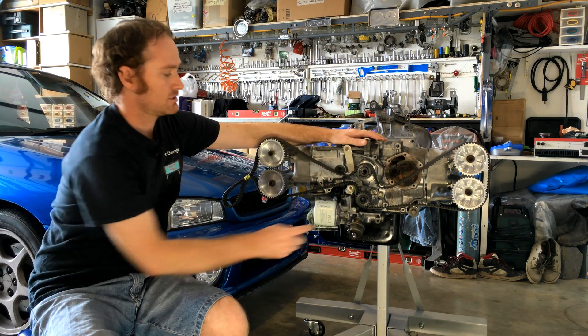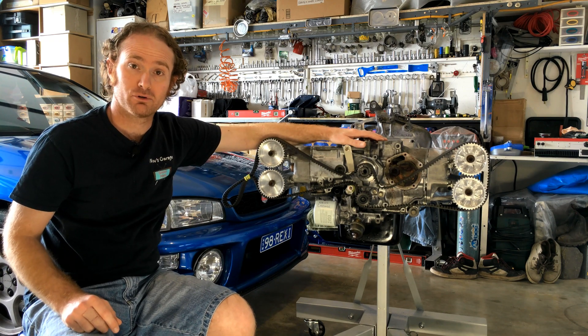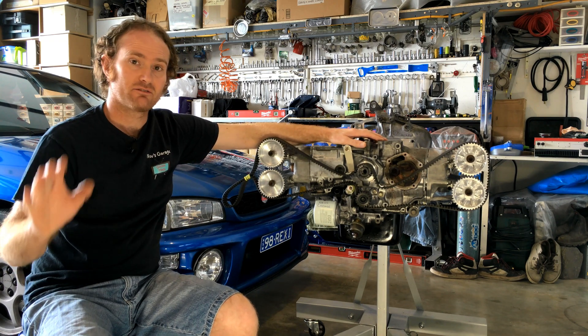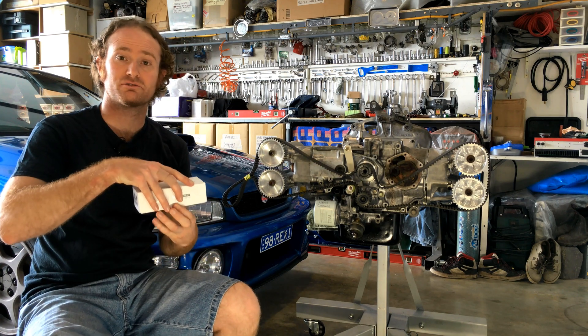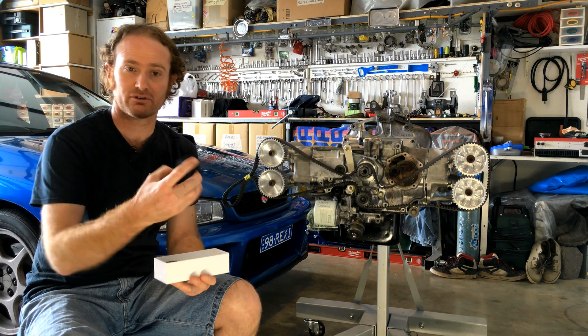Last episode we drew up our prototype oil pump pulley, sent the CAD file off, and guess what? Got our sweet prototypes back, straight off the 3D printer.